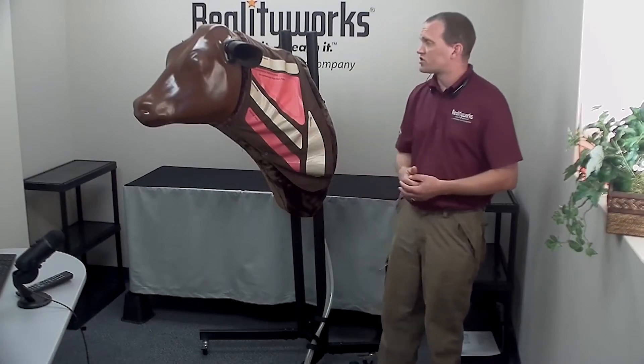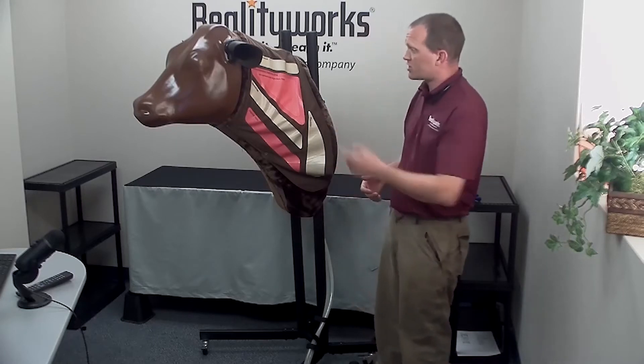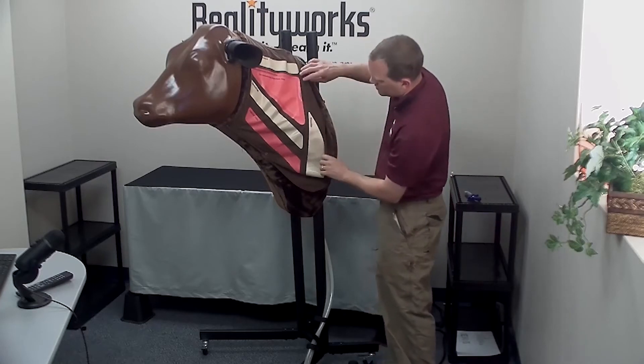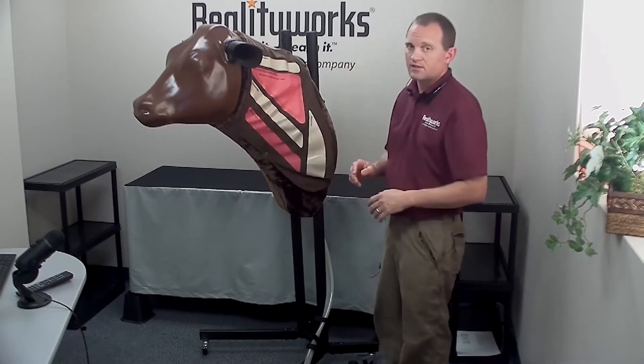Hello, this is the bovine injection simulator. In this video we are going to show you where to inject and draw fluid from the bovine injection simulator. First of all, look at the little covering right here where it shows you the areas that you will be injecting the needle.